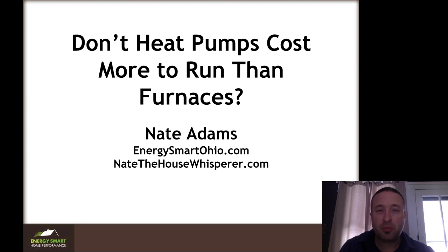I'm Nate Adams of EnergySmartOhio.com and NateTheHouseWhisperer.com. I'm also the author of the Home Comfort Book. I have a lot of people that ask me about heat pumps and how much they cost to operate. They are generally viewed as a more expensive option, so I wanted to take a little bit of time and walk through a couple of projects to show what actual real-world results are. This is in a fairly cold climate — I live in Cleveland, Ohio, so we get plenty cold winters here.